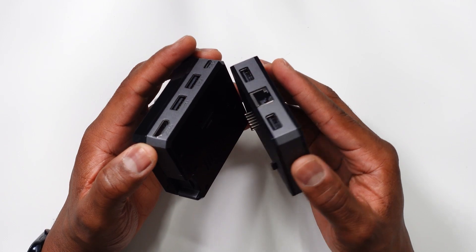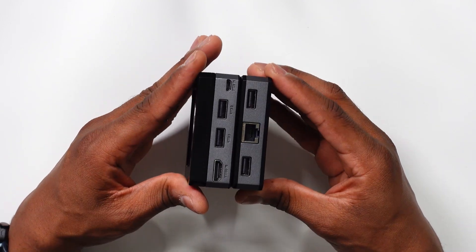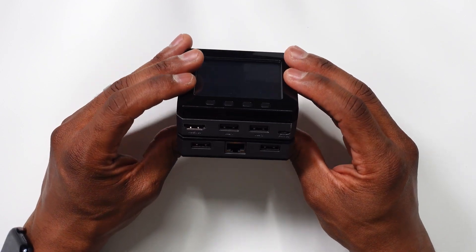The LAN module is great if you want to use the Zero 2W for Pi-hole, OctoPrint, or even a print server for your home.